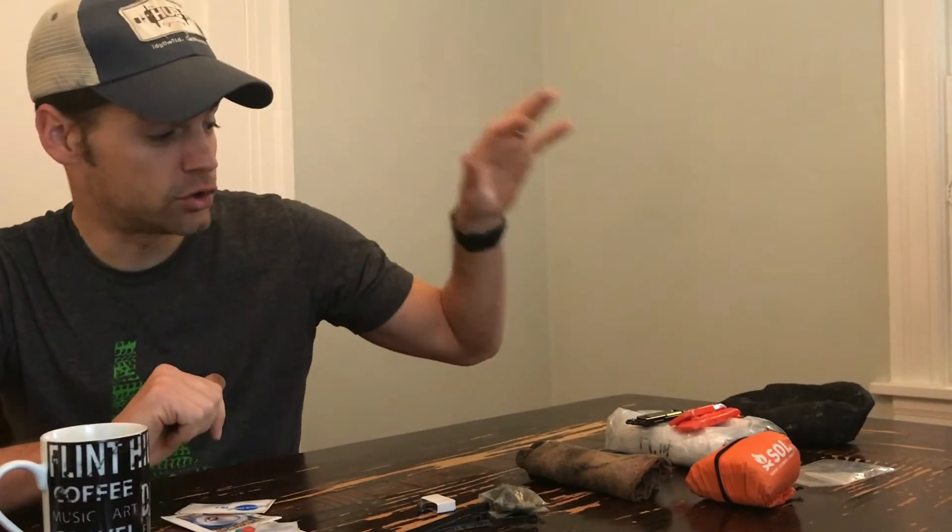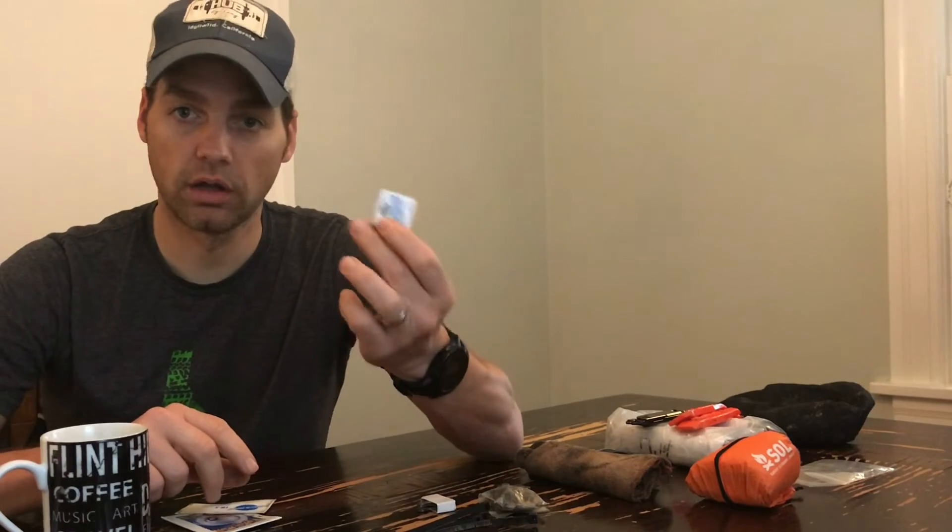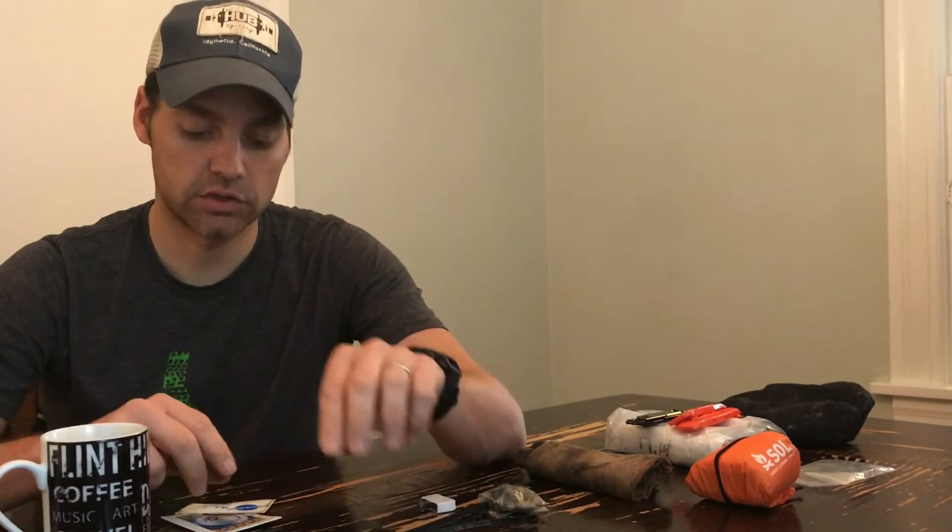Patch kits — even though we've got spare tubes and all of this good stuff, patch kits are another really simple thing to keep in your kit just in case you throw a tube in and get a pinch flat or pick up a thorn. I carry a standard set of glue-on patch kits as well as glueless patches.